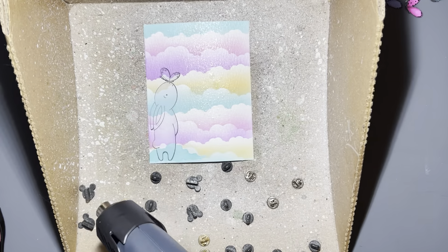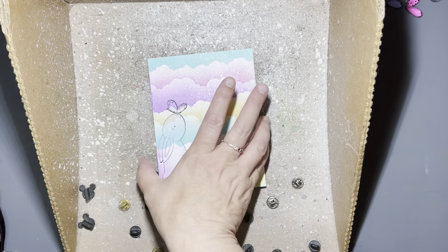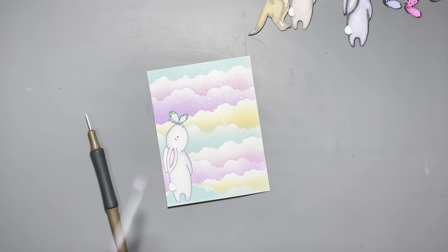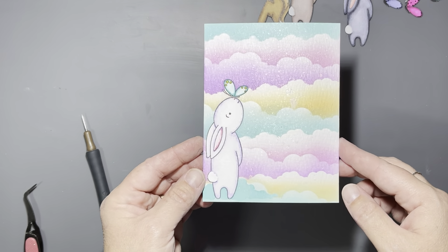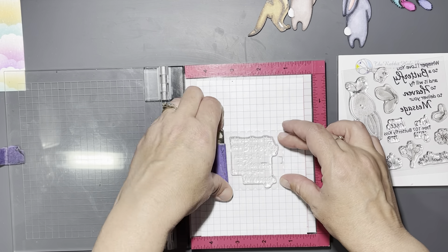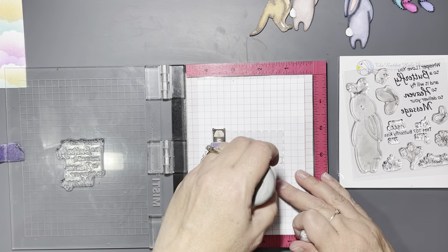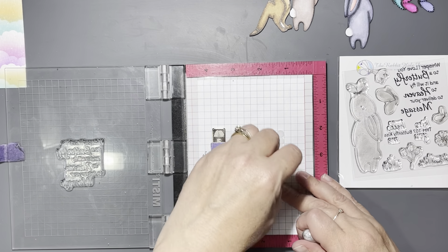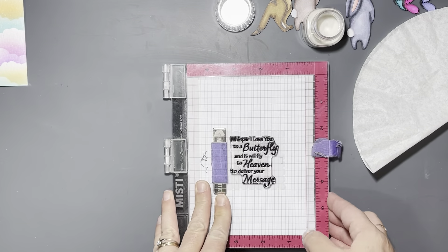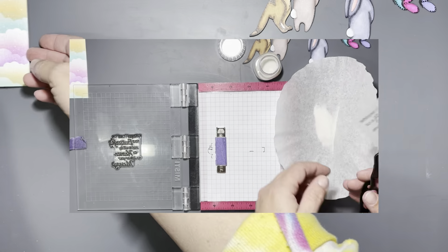I sprayed the background with all three different sparkle sprays from my stash, then hit it with a heat gun until dry, going front and back to keep it from warping. I took my mask off and revealed the bunny, which I had pre-watercolored with Zig Clean Color real brush pens and water — he turned out really pretty. Now I'm taking a piece of vellum cut with a square scale-up die from my stash, stamping it with VersaFine ink and heat setting with clear embossing powder. The sentiment says 'whisper I love you to a butterfly...'